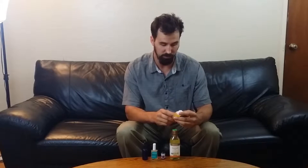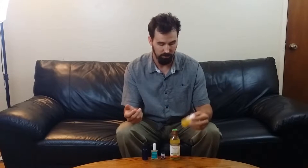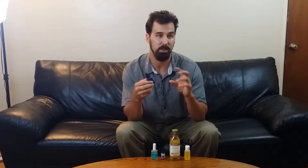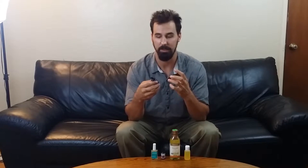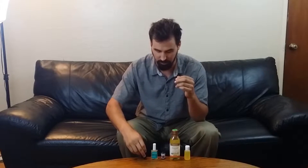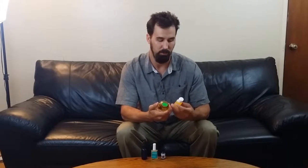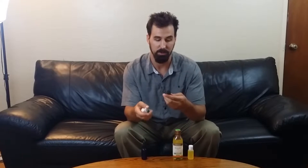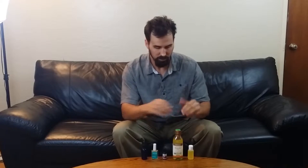Here are the ingredients you're going to need. You'll need a small bottle — either one or two ounces — just to get started, in case you don't like it and don't want to make a huge batch. For carrier oils I have jojoba oil and avocado oil, and for scent you're going to need some essential oil. I have cedarwood oil and tea tree oil, and these are the ingredients for a very basic beard oil.